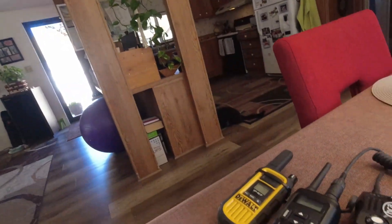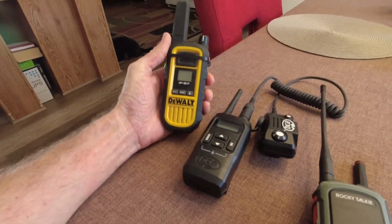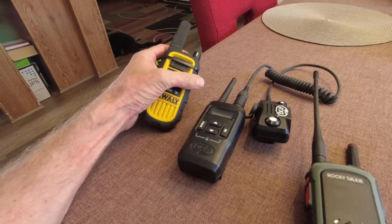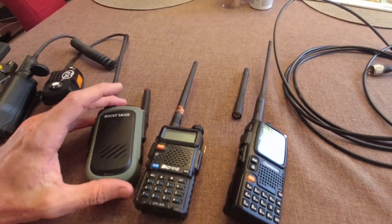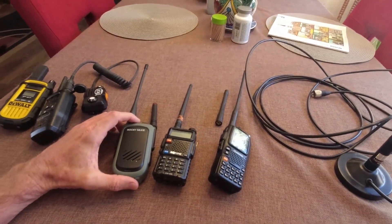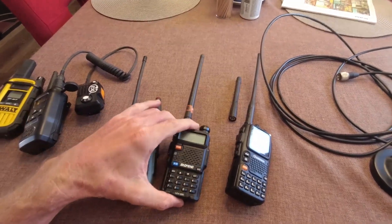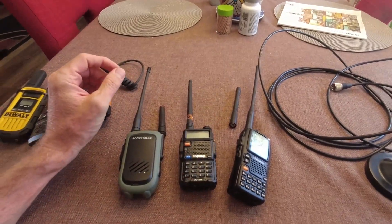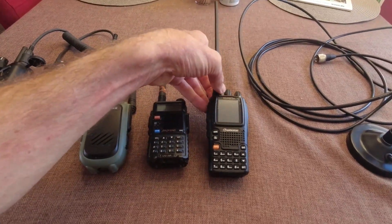So what did I learn from this test? I learned that the DeWalt radio, while handy in some situations, is kind of more of a toy than a serious radio for long distance communication. And the FRS BCA radio — same story. The three 5 watt radios all seem to perform about the same. And this Baofeng never ceases to amaze me how good it performs for the price — for a $20 radio, it's right in there with the $180 Rocky Talkie and maybe $130 Wuxin.